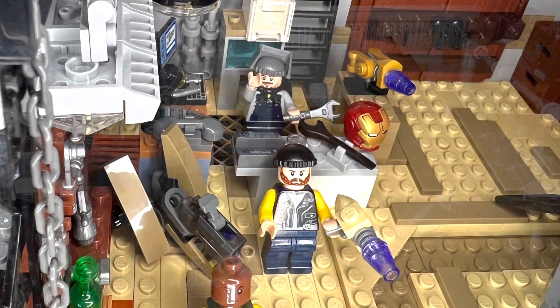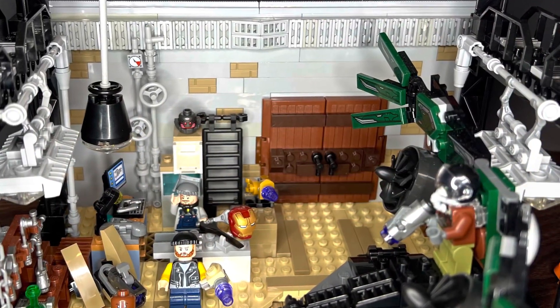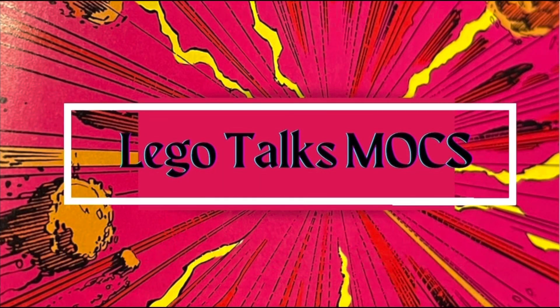Such a cool MOC, guys. I hope you really like it. I'm thinking I need to do some more Spider-Man stuff — I really enjoy these things. Make sure you like and subscribe and tell me what you want to see in the future.